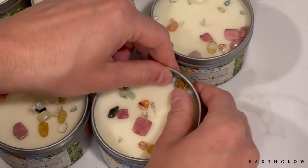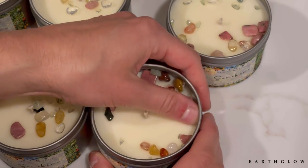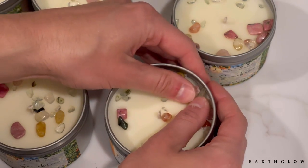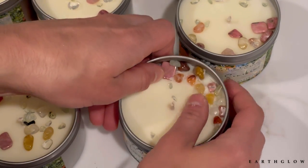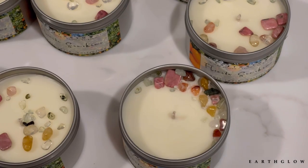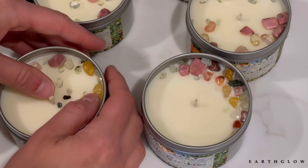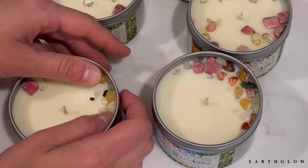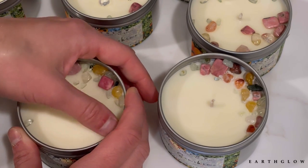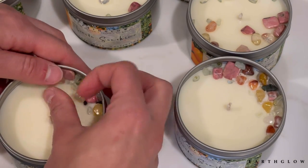I'm just pressing the crystals into the wax. It's usually easier to do this in relatively close proximity to when you make the candles — within the same couple of days. I'll leave it like that and then come through with my torch later. Each one is going to be different and I just intuitively choose where to put the crystals, but I do generally keep them more off to the sides.